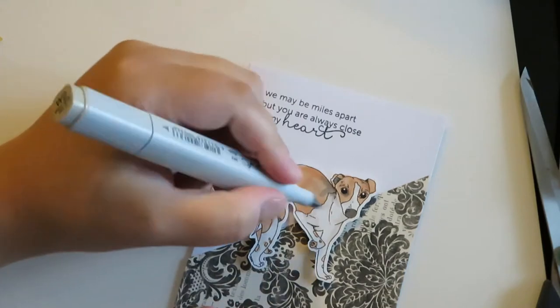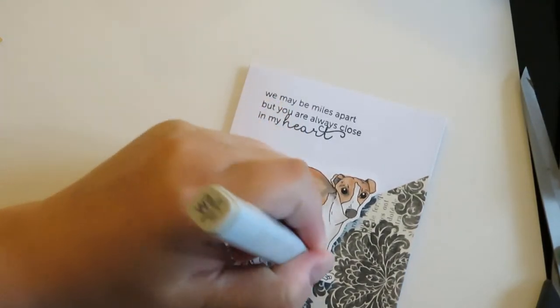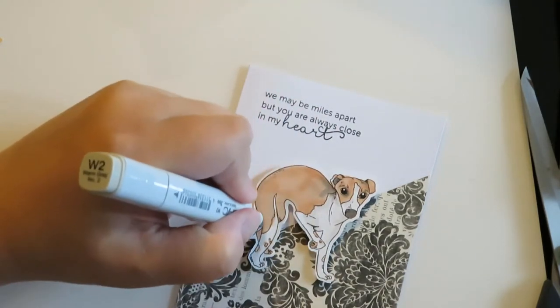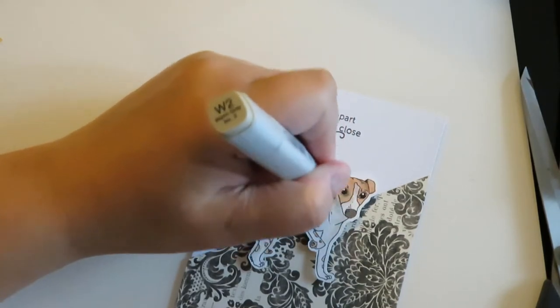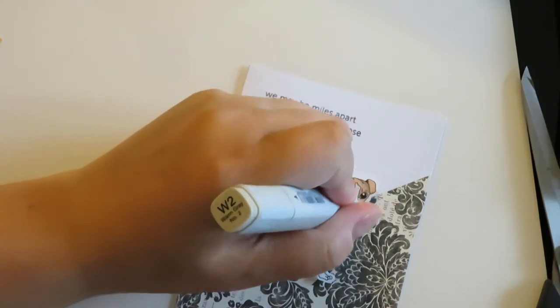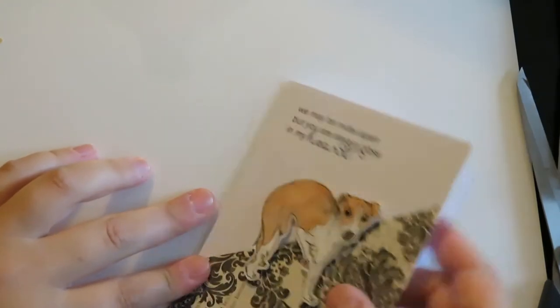Finally, I'm going to go ahead and just add some shadows. I did use my Brother Scan N Cut to add just a very small sixteenth of an inch white border around the entire stamp. Just a reminder — I colored all of these in about a week or so ago, and there is a video if you want to watch me color them using my Copics. I went ahead and used my Brother Scan N Cut, cut them all out, and now I'm just making cards with all the stamps that I have ready to go.